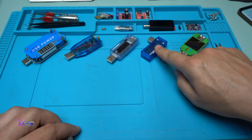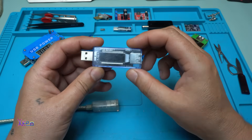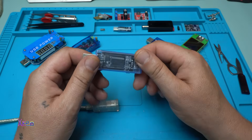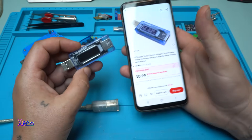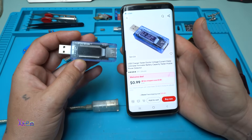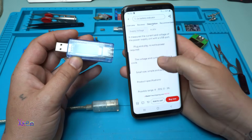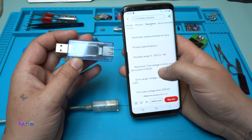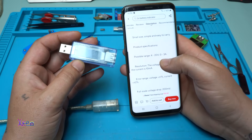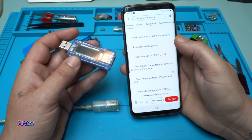Next one is this DC-DC booster USB doctor. This is a wattmeter with LCD display, also from Aliexpress for around 1 US dollar. It's a USB charger tester doctor voltage current meter, with a possible range from 4 to 20 volts and can measure from 0 to 3 amperes.